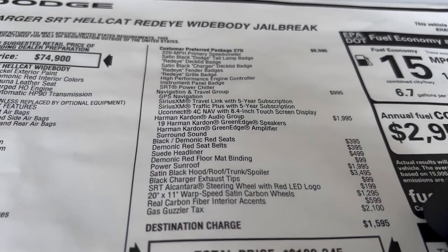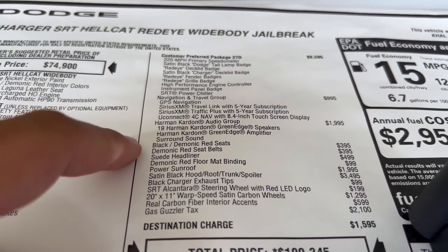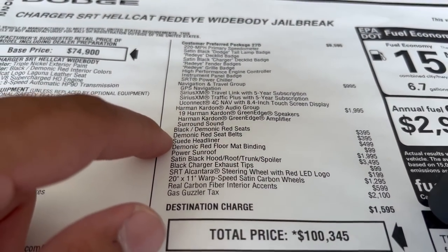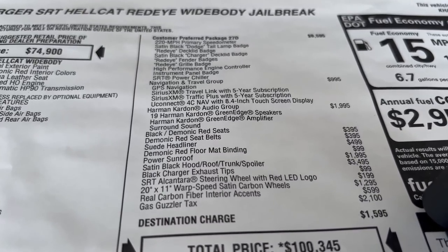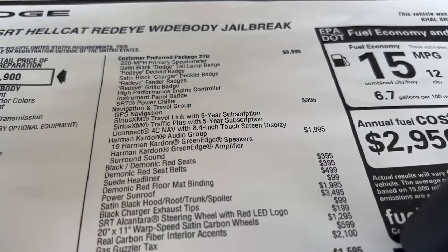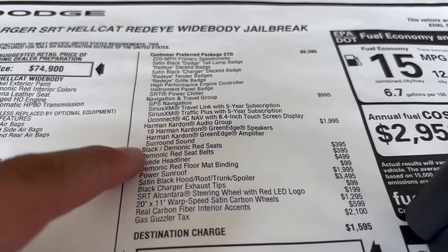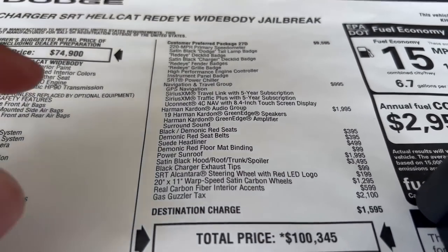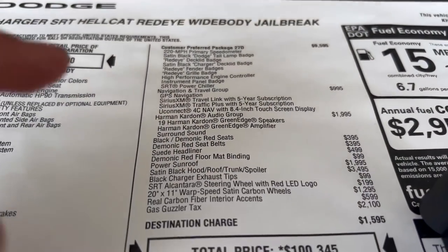I paid $1,995 for the Harman Kardon audio group, which includes the sound system — 19 speakers and the amplifier. It sounds really good; that's the best sound system you can get on these. I paid $395 for the red seat belts and $395 for the red seats. This is different because on the regular hellcats and regular red eyes you can't get red seats with red seat belts, so that's part of the jailbreak option.